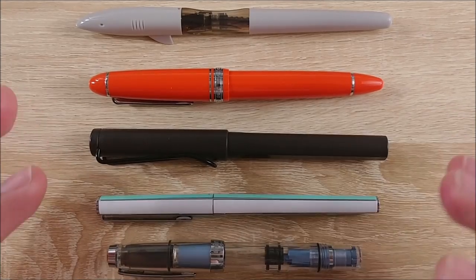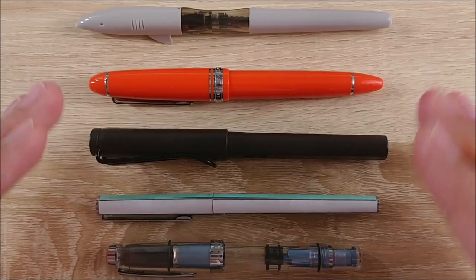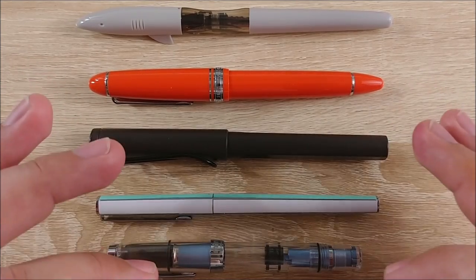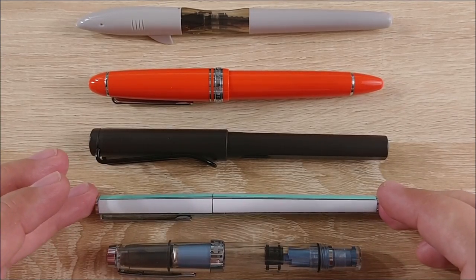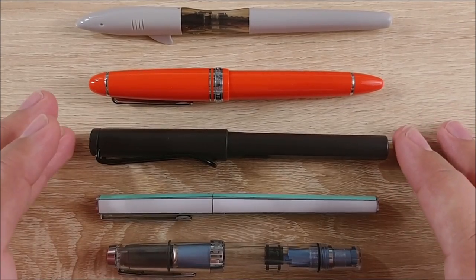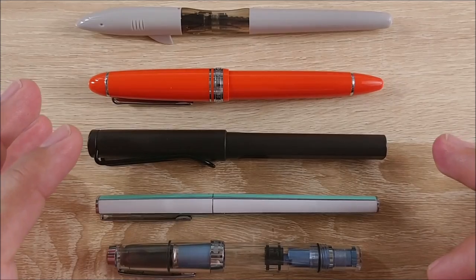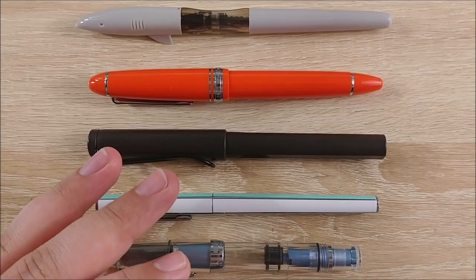Hey everybody, Jake here. As of today it is October 2nd, so the 30 Inks 30 Days challenge is over. I'm kind of happy it's over — it was very frustrating only using one inked pen at a time, but I had fun with it. I'm going to go over my experience and show you the results. This video is going to be exactly 30 minutes and 30 seconds long, so keep that in mind.